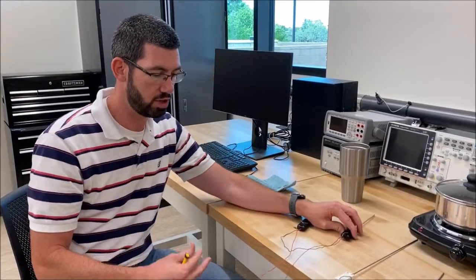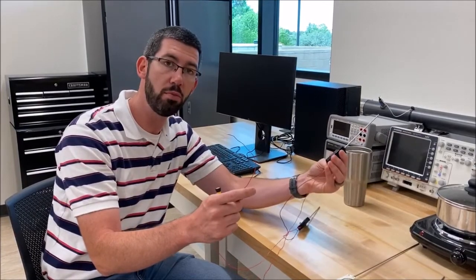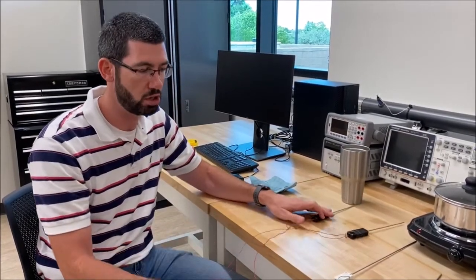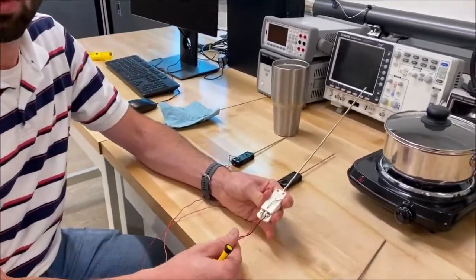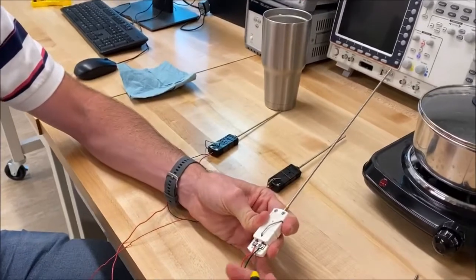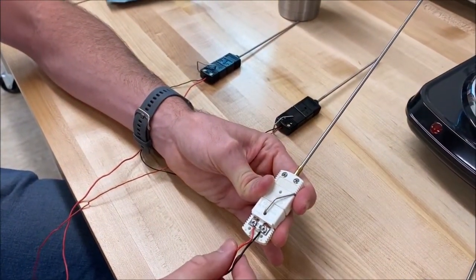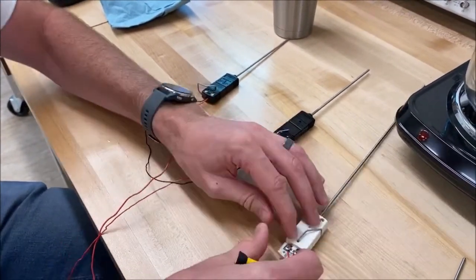So in this scenario, if this lead was connected to the positive terminal of the multimeter, this would be our measurement junction, while the other would be our reference junction. When we look at our thermistor, it's nothing more than a large resistor with simply a positive and negative terminal. We wire it directly into our acquisition module and read out a resistance measurement.